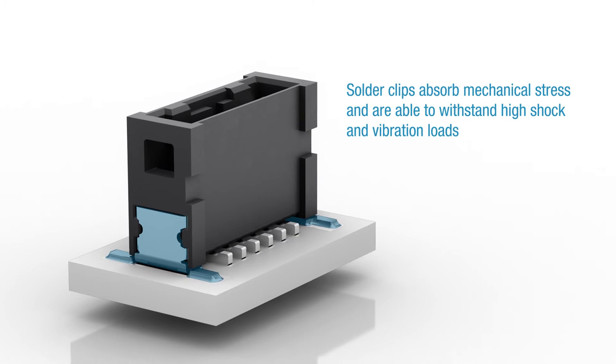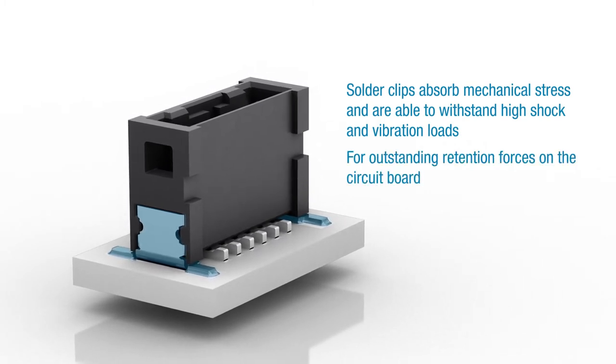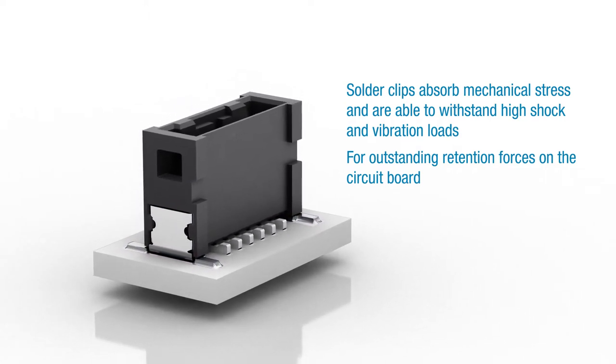Solder clips absorb mechanical stress and are able to withstand high shock and vibration loads, translating into outstanding retention forces on the printed circuit board.